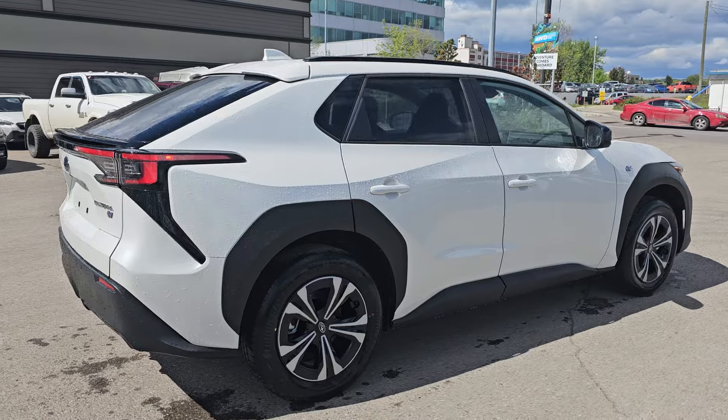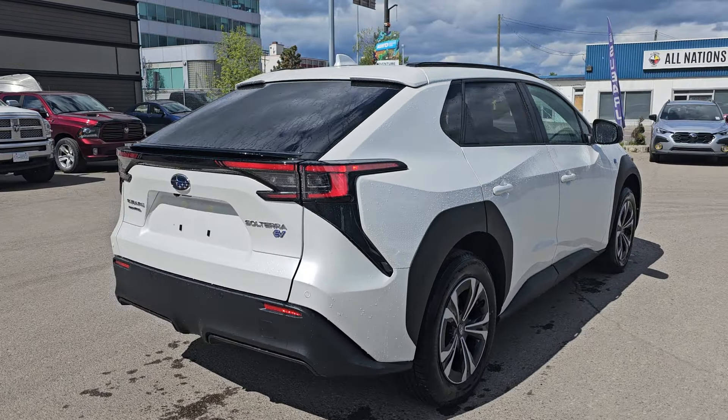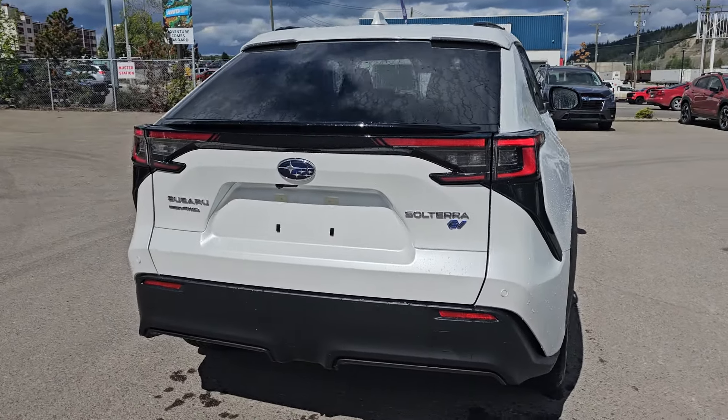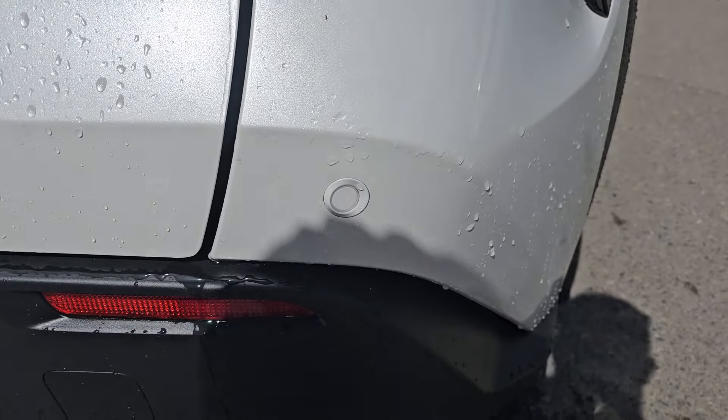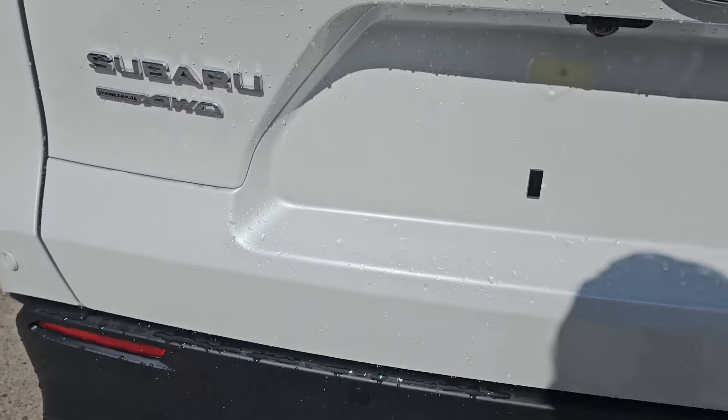Lots of storage room. Of course it's a Subaru so you've got full-time symmetrical all-wheel drive, a couple EV badges on the outside, and of course sensors in the rear bumper as well.